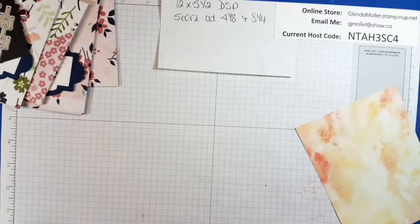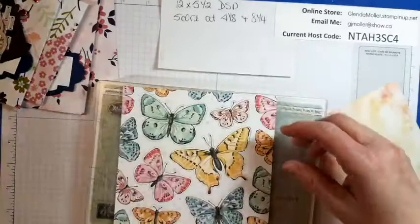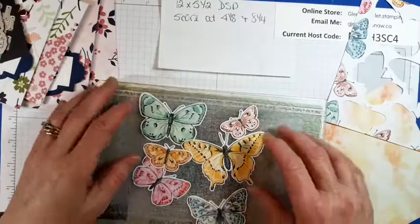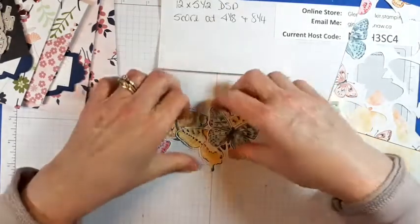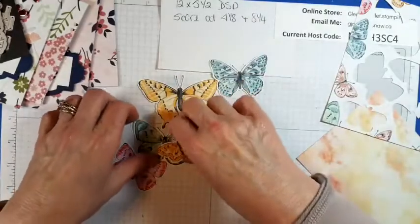Should I do them in pink or blue or purple? Here you go — taking the die off, taking the extra paper off. Look at those butterflies! Oh my goodness — just look at those. And how easy was that?